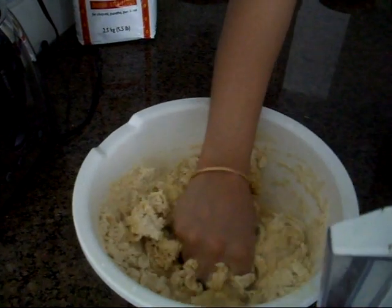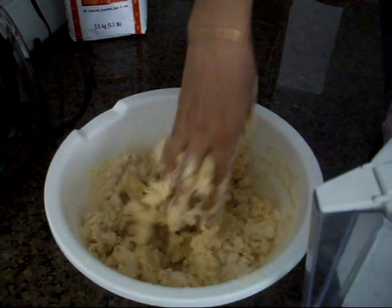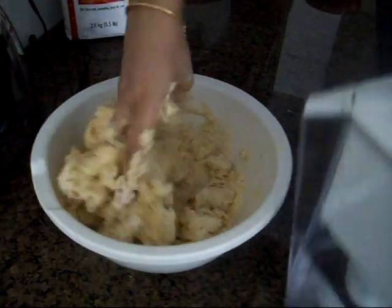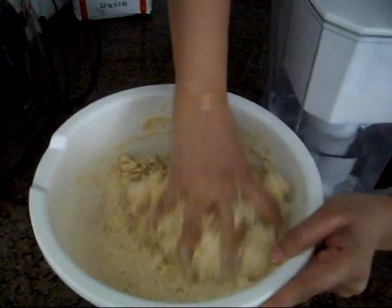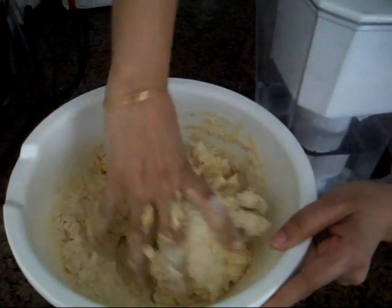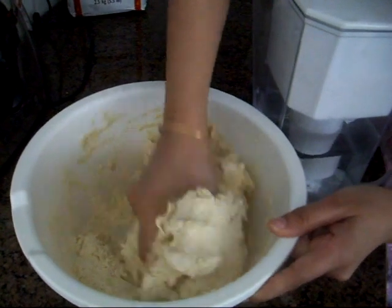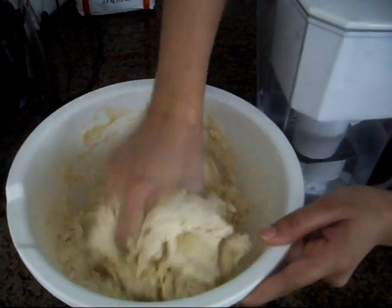We'll keep doing that until we are left with no flour at all. Make sure you mix it well and knead it — see how it's coming along nicely. You can use other kinds of flours, but basically to make chapati, most Indians use wheat flour.